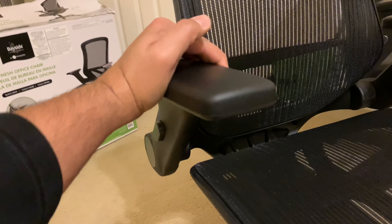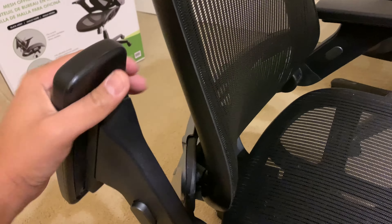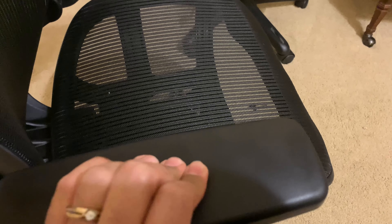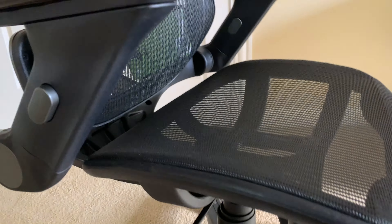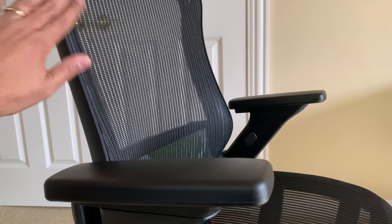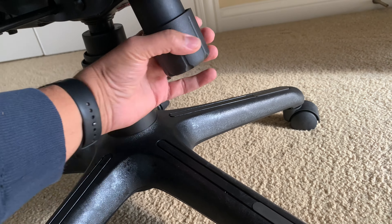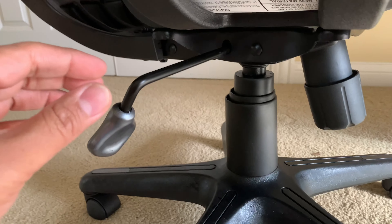Now let me tell you about the features. This lever is what takes the chair vertically up or down — just hold it and you can adjust the height. The armrests are fully adjustable — you can pull them up or down depending on comfort. This piece is also adjustable sideways depending on how wide you need it, and the whole armrest can be taken back and pushed forward. The padding is made on the softer but firm side, giving good protection for your elbows.